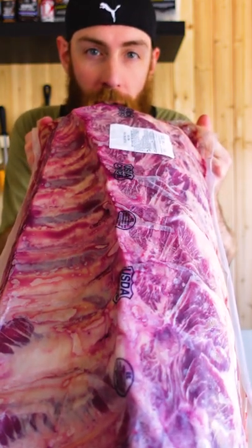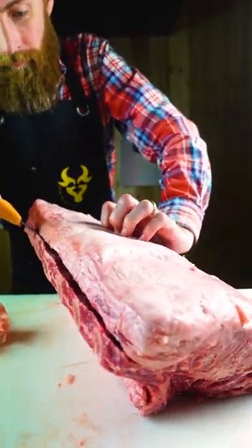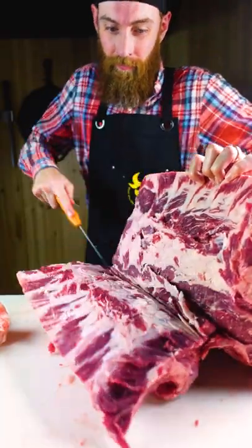I want to make this a little easier for you guys and answer some questions that you ask. There's a lot of information in this 30 seconds — you might want to save this. Huge chunks of meat are called subprimals. In the meat shop we call them primals, but that's not technically right, so these are subprimals.